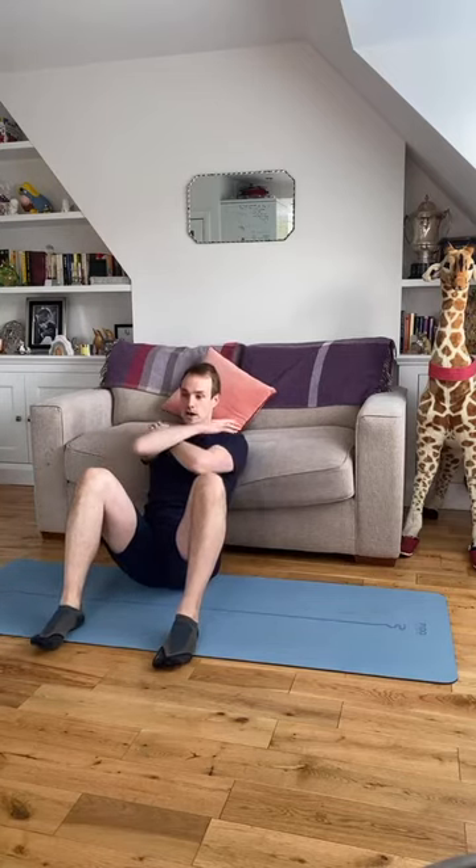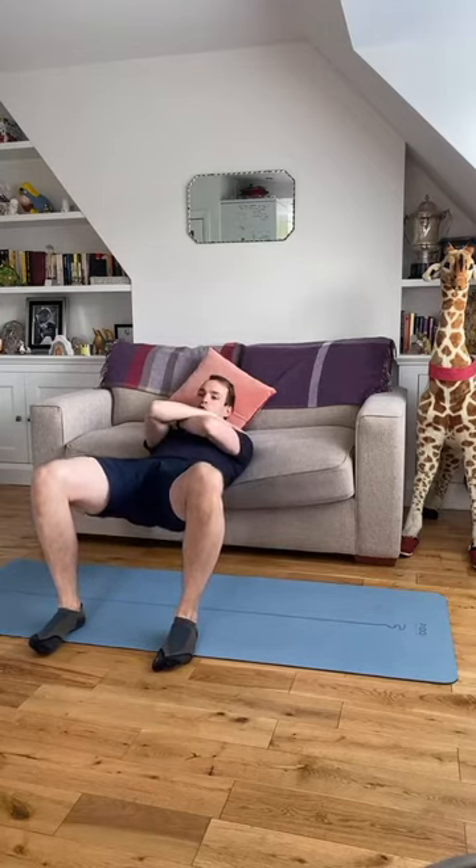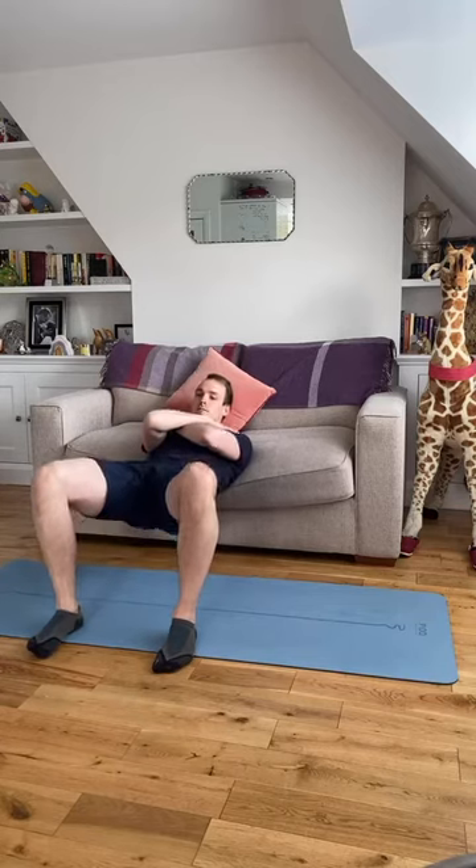Think about the pelvic tilt we just did. Create that squeeze — tuck in, pull your ribcage down, tilt the hip, squeeze the glutes, and back down. My eyeline stays the same — I'm looking straight out past the camera — and I'm squeezing from my glutes when I get to the top.